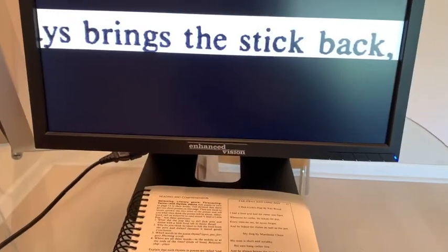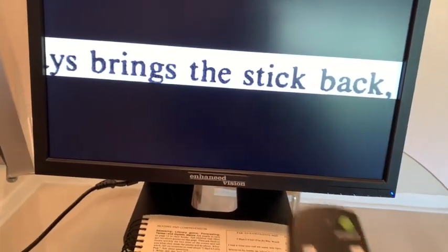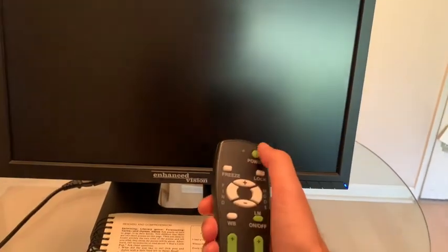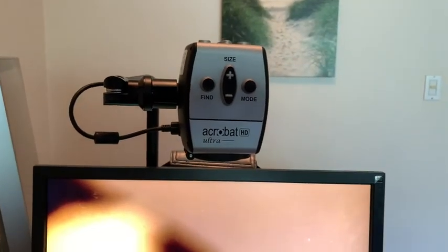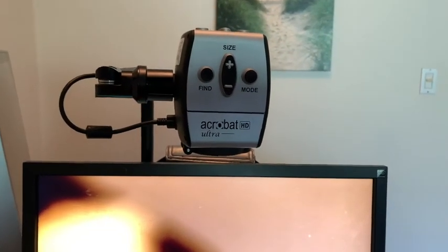You can keep the power switch on in the back and just turn it off with the remote. This arm is pretty adjustable, and if you want to try some distance viewing, you'll have to extend the arm a little bit more.